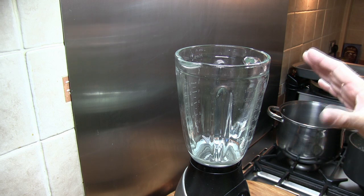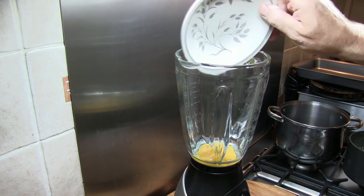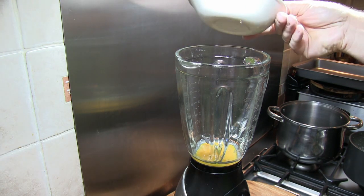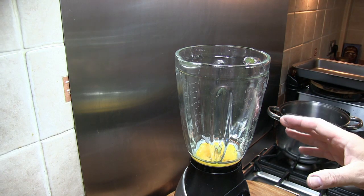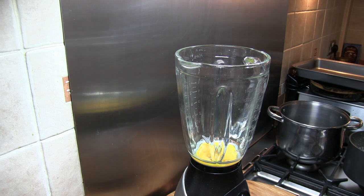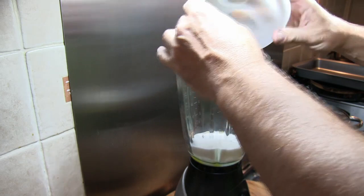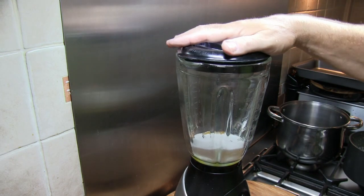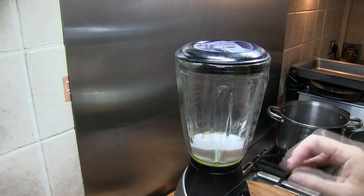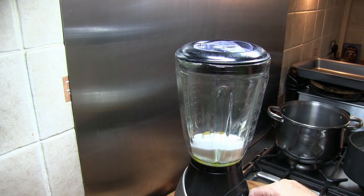Once our milk and cream mixture has cooled down for another five minutes, we now want to prepare the eggs and sugar. You can either use a blender, which is what I'm using, or a handheld electric whisk. We want to add the sugar and eggs into the blender and mix until the eggs start to turn pale in colour.